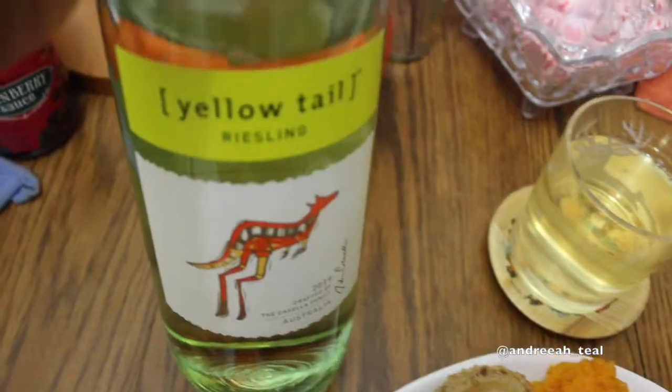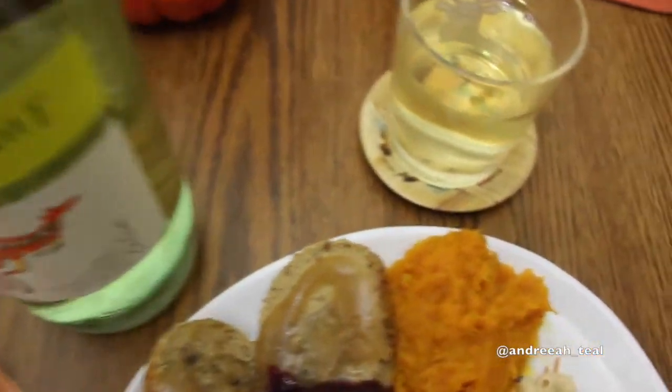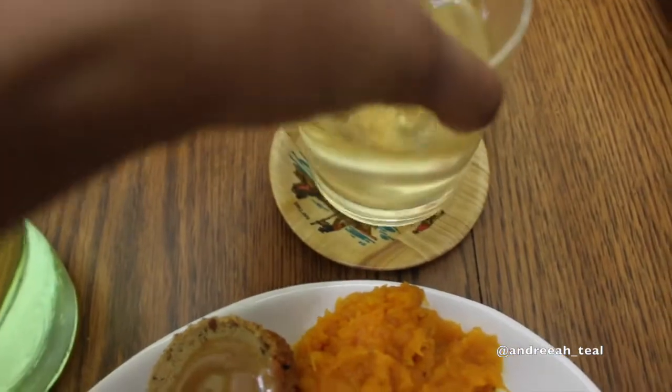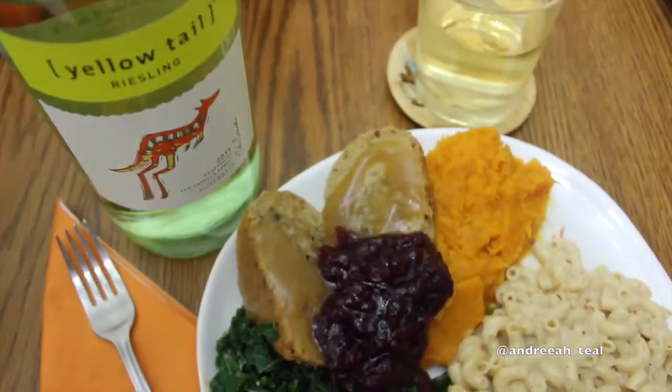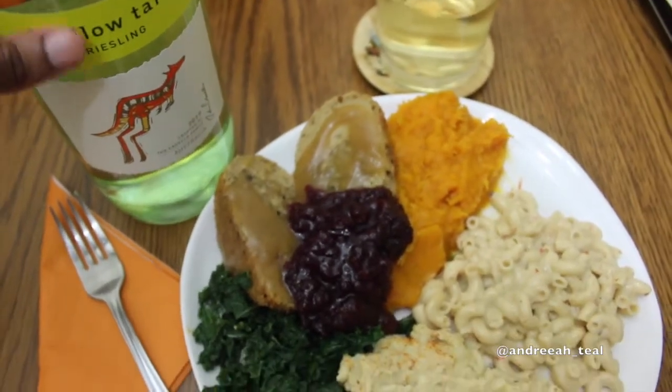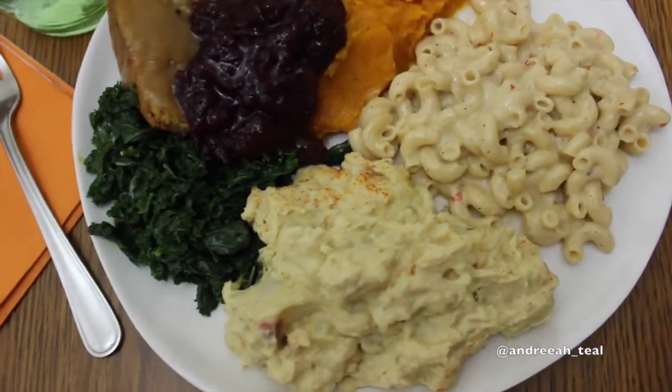Beautiful, delicious, succulent, flavorful. I paired it with a Riesling white wine because I think that went really well with the flavors. I had a glass of white wine, dug into this plate, and I was so full — I was like hanging off the chair at the end. Mission accomplished.